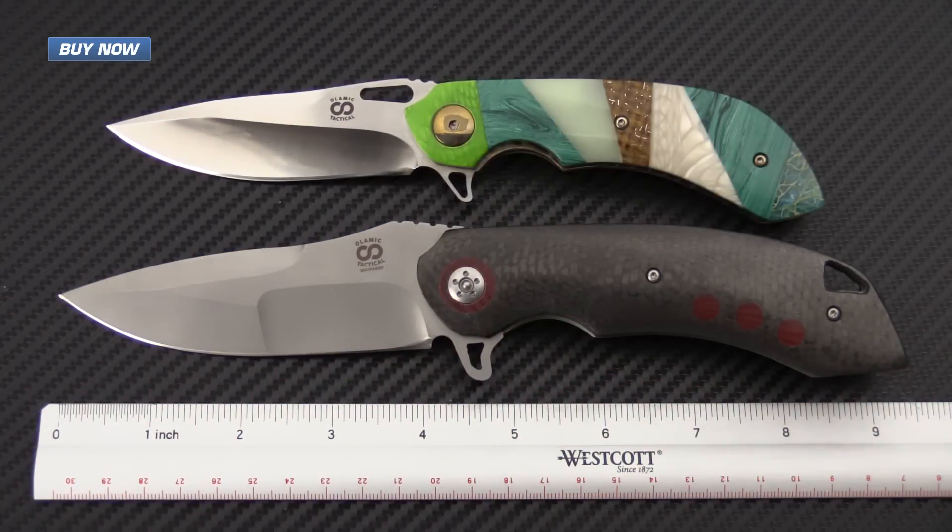A quick rundown on the specifications for the Wayfarer: it's got a nine and a quarter inch overall length, a blade length of 4.25 inches, and a sharpened length of 4.12 inches. The closed length is 5.25 inches, with a handle thickness of 0.54 inches and an overall weight of 6.8 ounces.